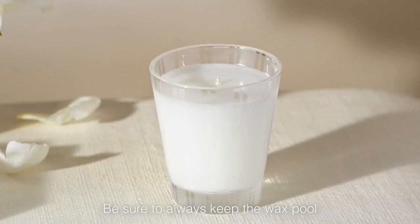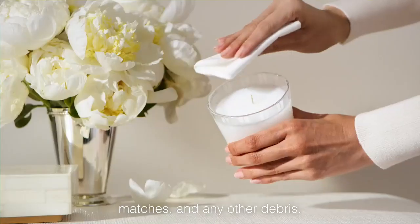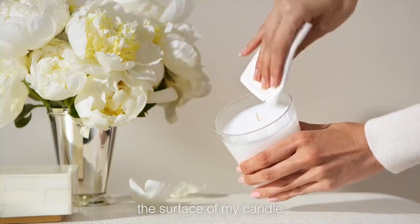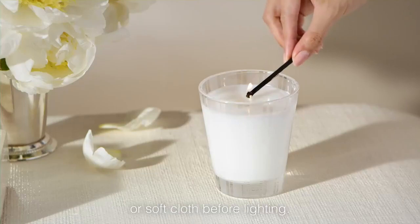Be sure to always keep the wax pool clear of wick trimmings, matches, and any other debris. I like to gently wipe the surface of my candle with a piece of nylon or soft cloth before lighting.